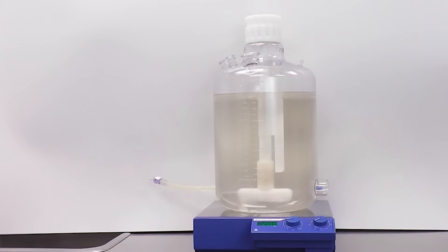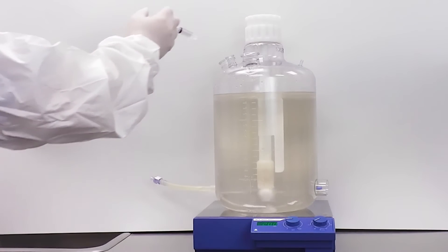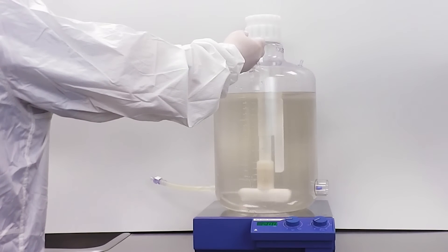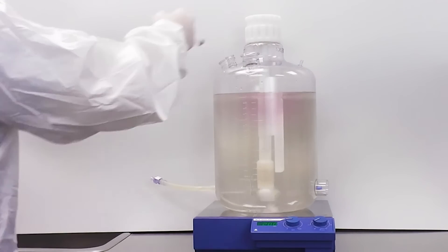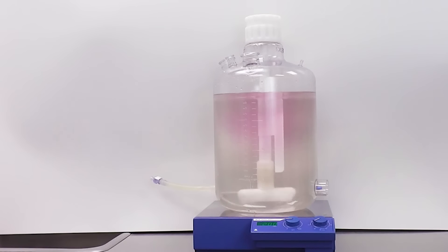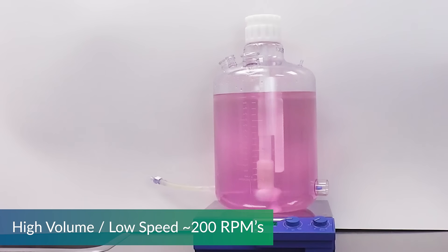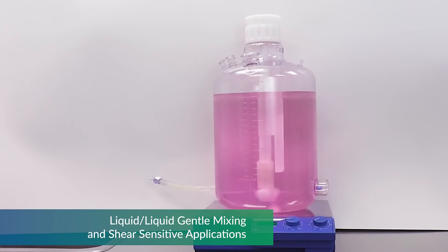The following tests are run in our 20-liter mixing unit. It should be noted that the ports on the top are open for testing purposes only. Typically, all ports would be closed with a variety of filters, tubing, and sterile connectors as part of an aseptically closed system. We run these first tests at low speed of 200 RPM to represent the low shear application.